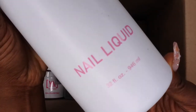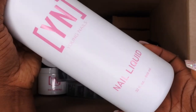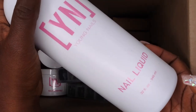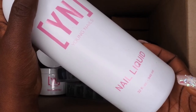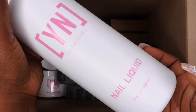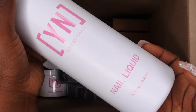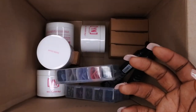Next we have the nail liquid, which is also 32 fluid ounces — I am never going to run out of this stuff. So we have a huge thing of monomer. Between my smaller mystery boxes and my Ultimate Pro Kit, I now have a total of about 50 ounces of nail liquid. I'm glad to have it because I'm going to be practicing my acrylic application — I'm new to acrylics and I want to get some good practice in with quality products.